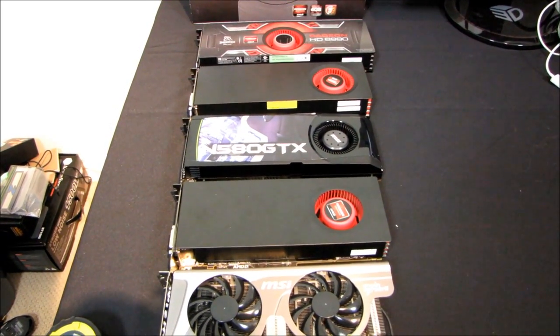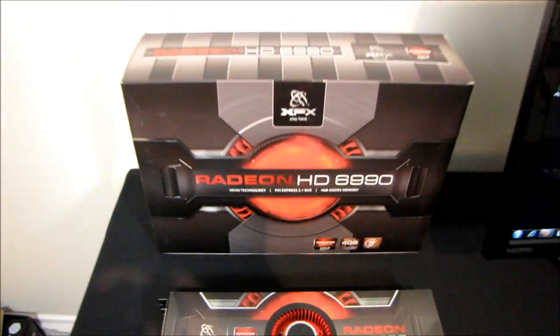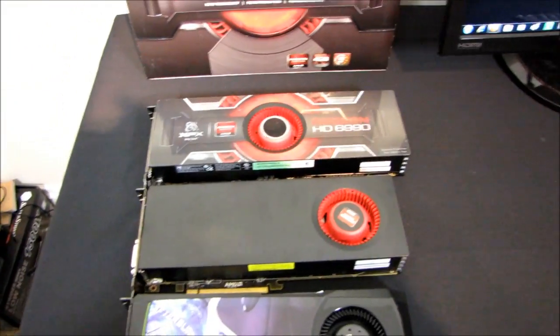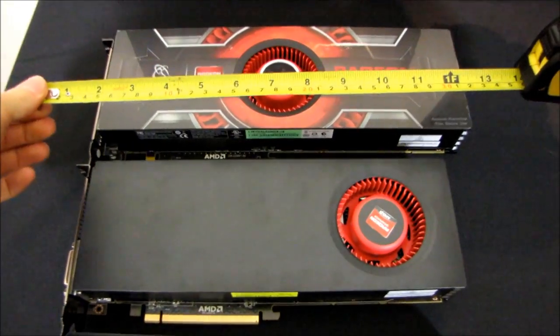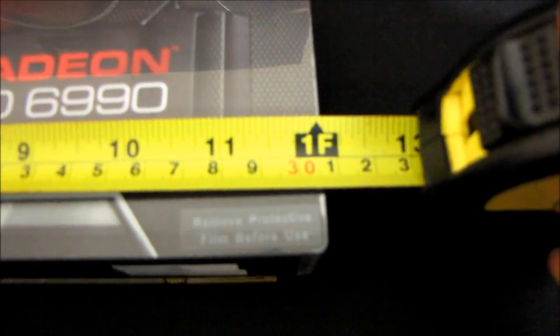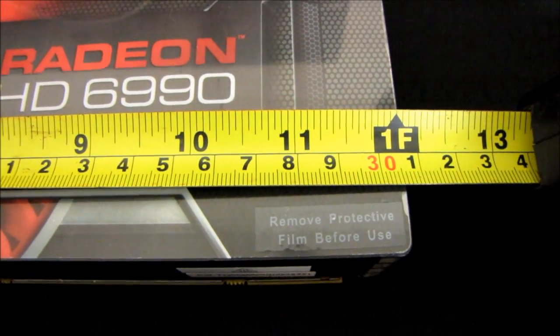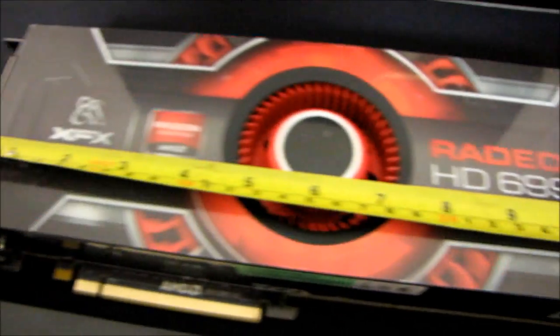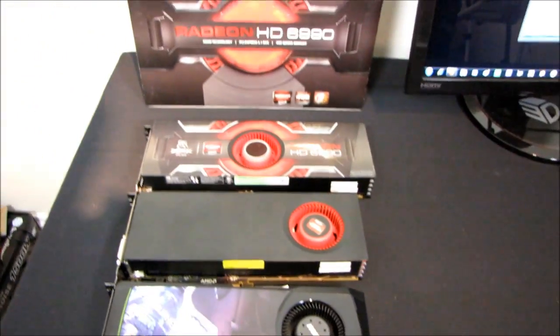Got my usual length comparisons going on here. This is for the Radeon HD 6990, which as you may or may not know is one huge video card. It is exactly one foot long — pretty much exactly — which makes it 30 and a half centimeters from the PCI back plate all the way to the very end. This compares favorably with probably only one other card.